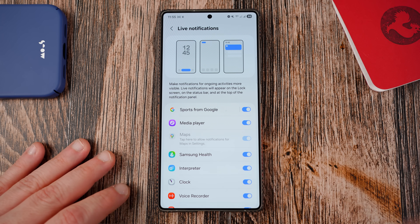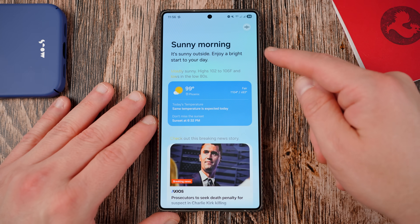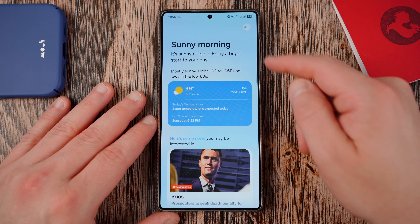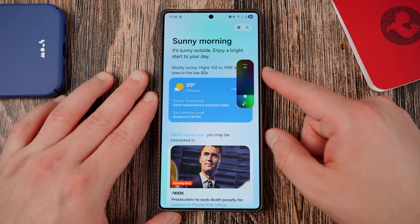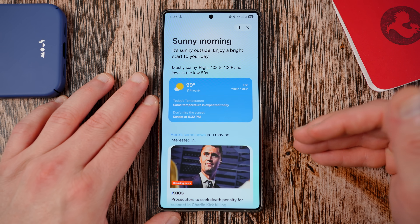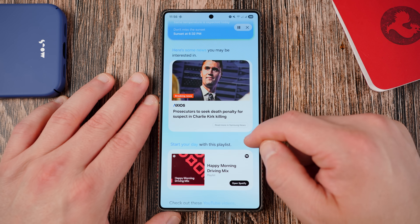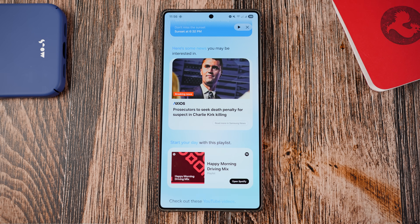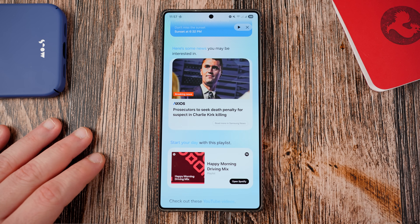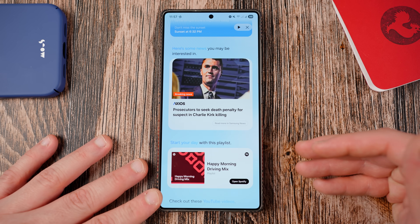Samsung also added a brand new read aloud feature to the Now Brief in One UI 8. If you go into your Now Brief, go up to the top and it will actually read your Now Brief aloud. You need to have the volume up, but it'll read each part to you and you can pause or skip to the next section. It's a really nice feature. Hopefully as the Now Brief gets more and more useful, this read aloud feature will be something a lot of people want to take advantage of.